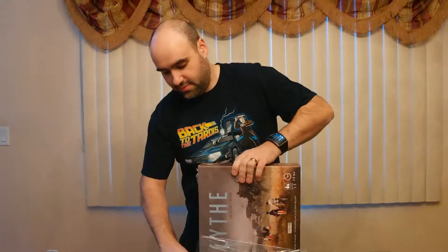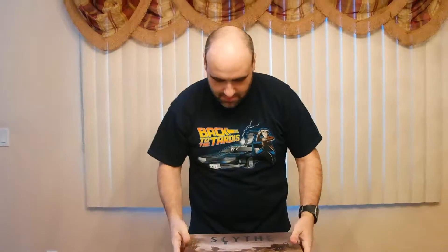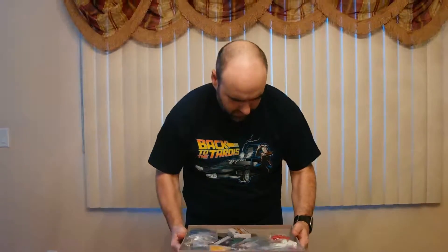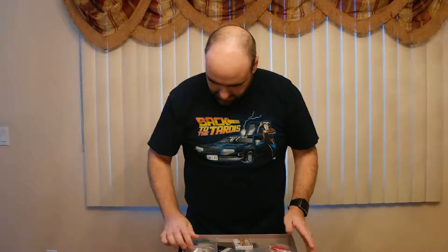I had to get the collector's edition on top of that. So here it is — you can see it's numbered on the bottom. Well, maybe you can't see it, but here's what it looks like when you open it.